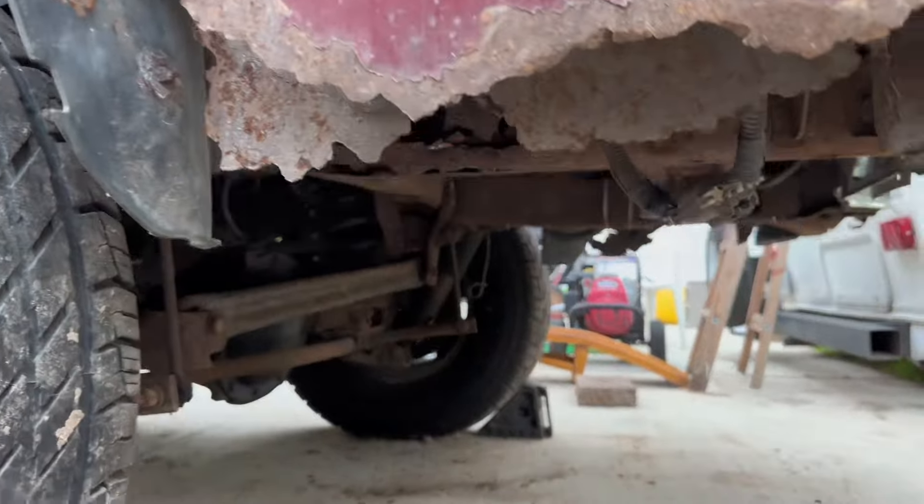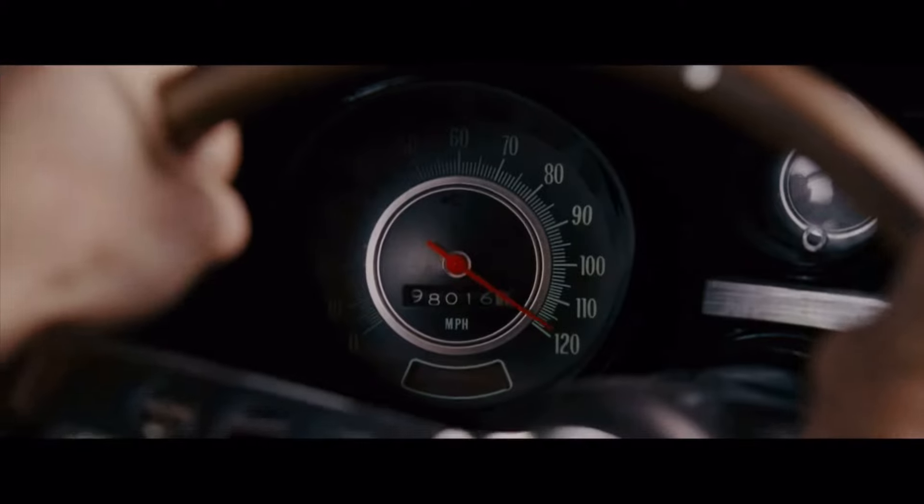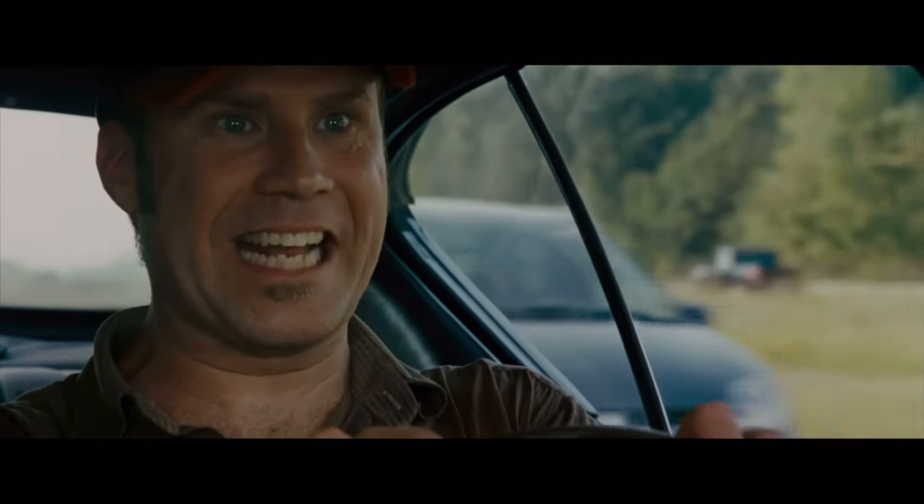That's good, it'll buff. 116! I'm going fast again!